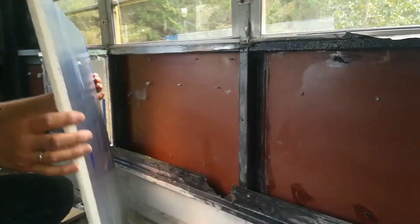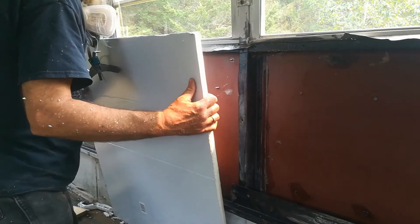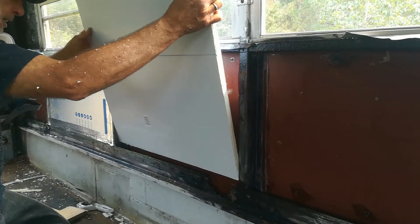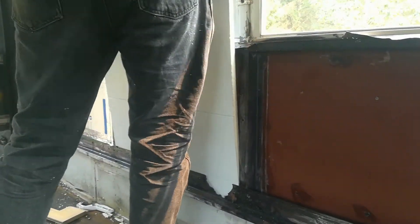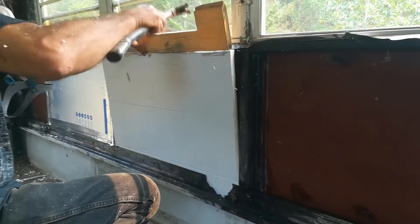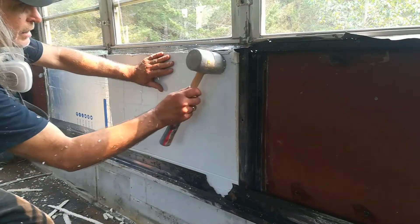I'm using three-quarter-inch foil-faced oil-based foam board — I used it on my ceiling and figured it would work nicely in the walls too. With these screws sticking out on the inside, you can slide the sheet in. I put foil on the outside and oil coating on the inside on the second layer, and then just slide the sheet in.